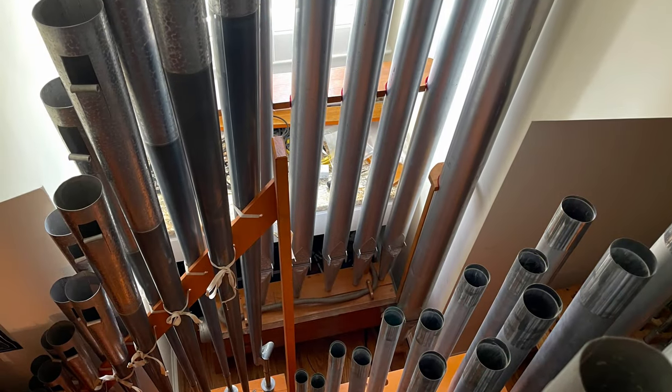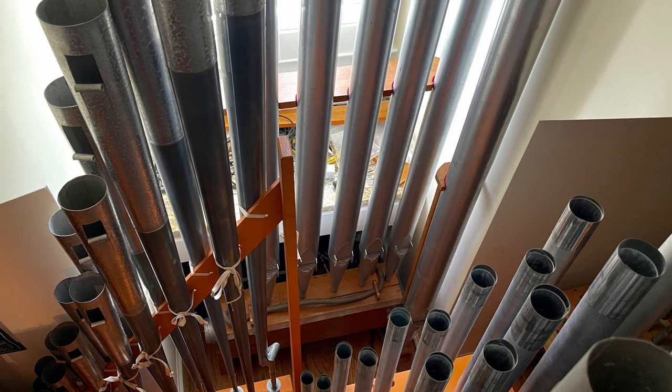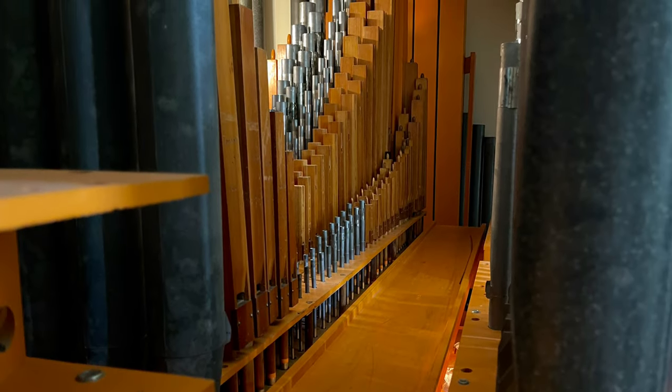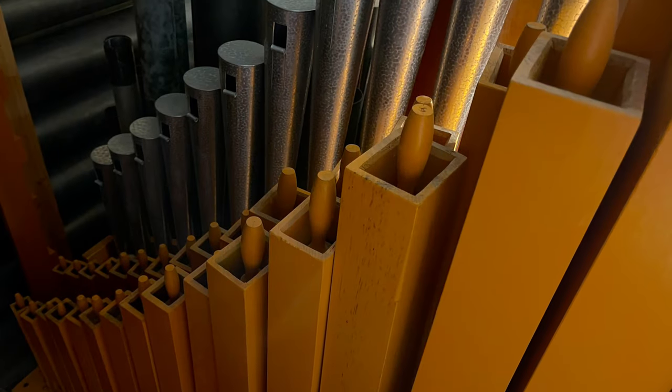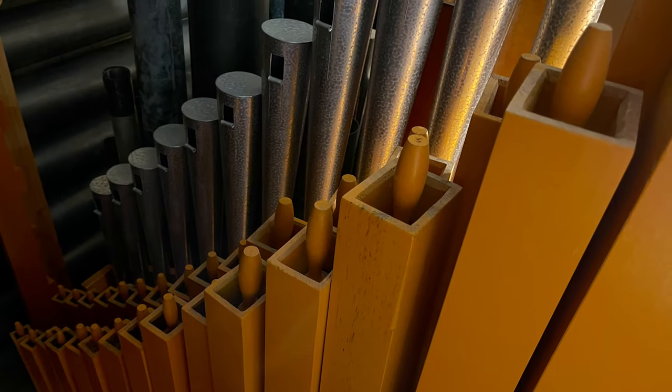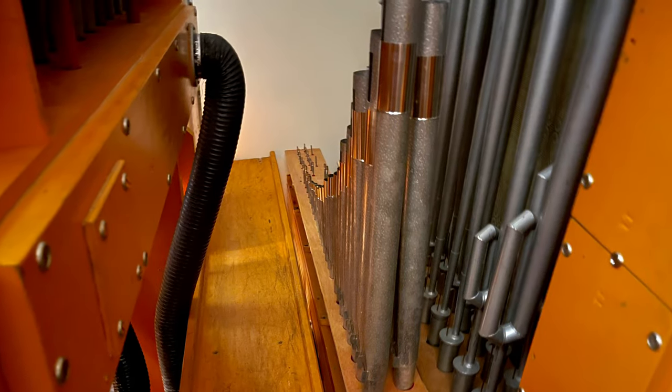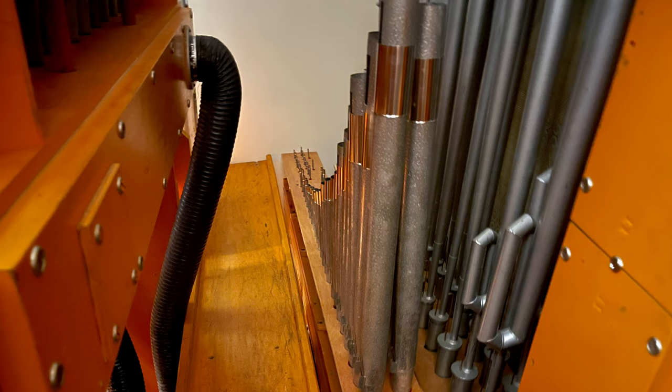I rearranged some of the smaller offsets to make getting around for maintenance easier, which is something I thank myself for on a daily basis. Now one can access every pipe without climbing between the great wind chest and reservoir. I also added another walk board in the back so that one does not need to step over the artiste blower and pedal reservoir.